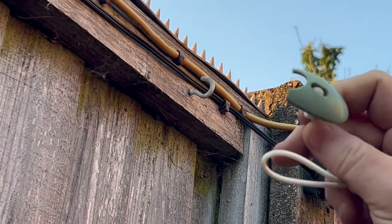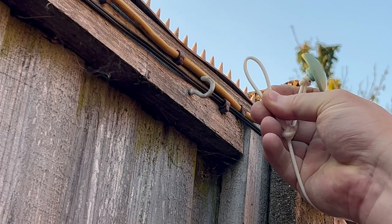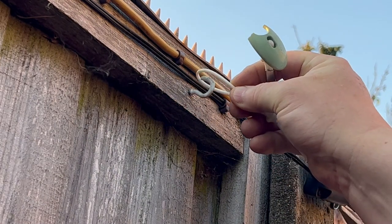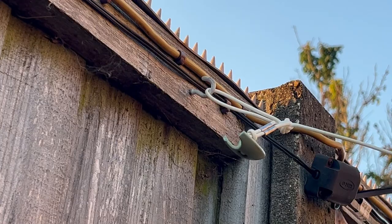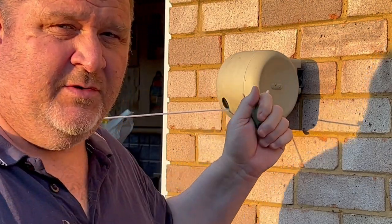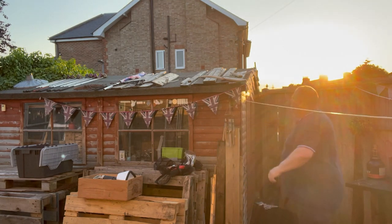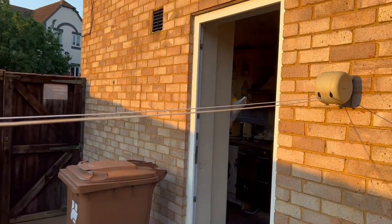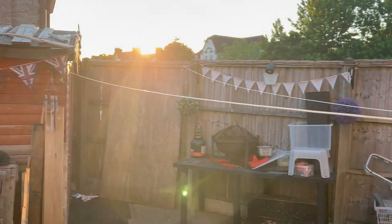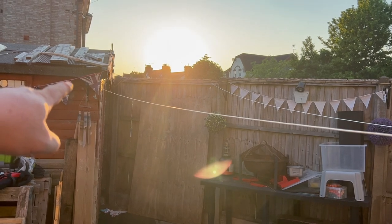Obviously if the clip wasn't broken off it would just go over the top, but with the hook tied on it works perfectly. If you've got plenty of washing to do you can use the second line as well. As you can see, we've got two washing lines coming off there — one goes through the first hook and the second goes to the second hook.